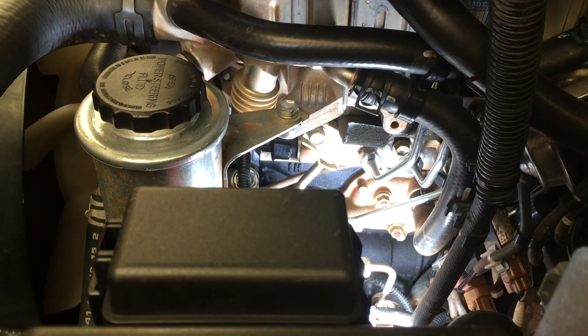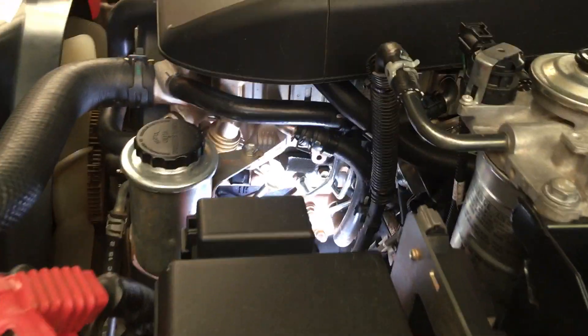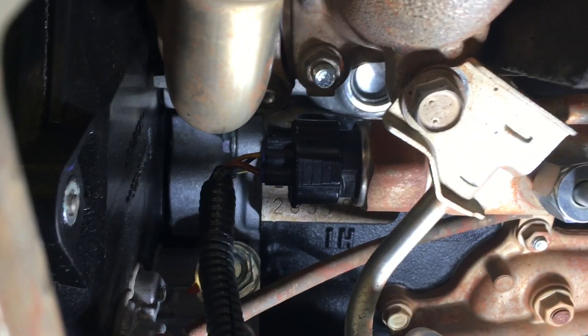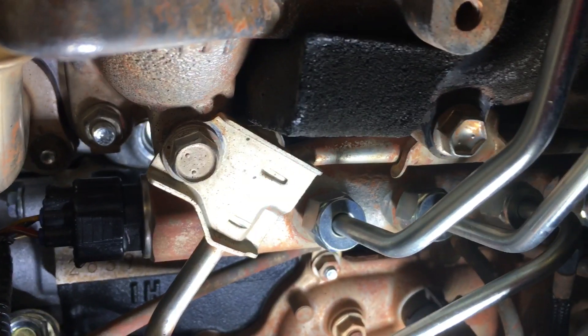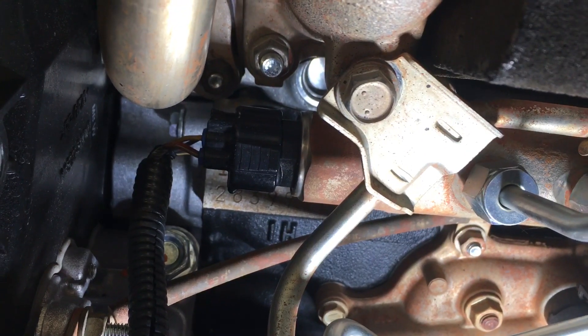If you're not sure what plug we're talking about, it's the pressure sensor on the front of the common rail. This is a 120 Prado — pretty well the same on a 150 or a Hilux or whatever. That's the plug there, the one in the center of the picture, that black plug. The common rail goes behind it and the fuel lines go onto it.